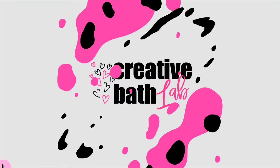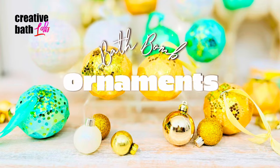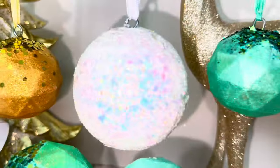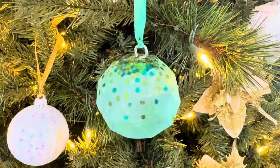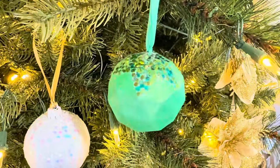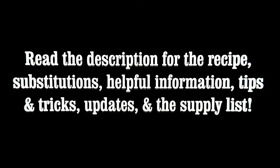Hey guys, what's up! My name is Dora and welcome to my channel. I have a very special project for you today: bath bomb ornaments. They're beautiful and they make great gifts. Please read the description for important information — the recipe and the supply list.